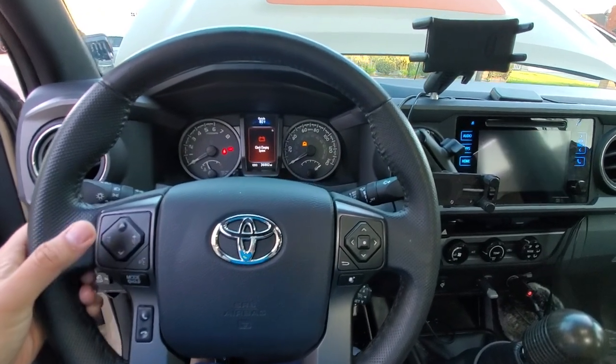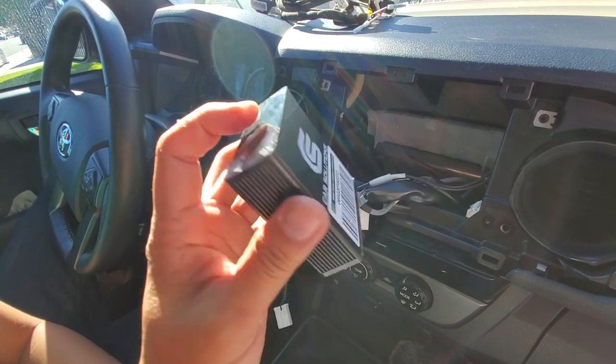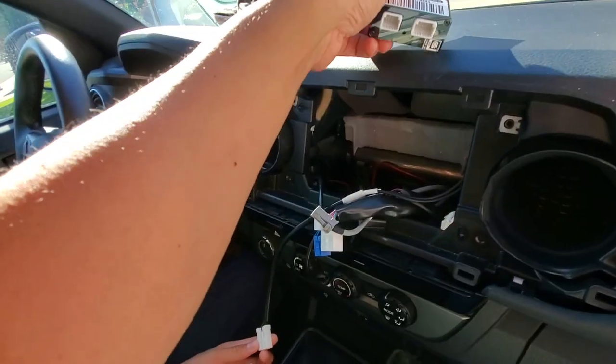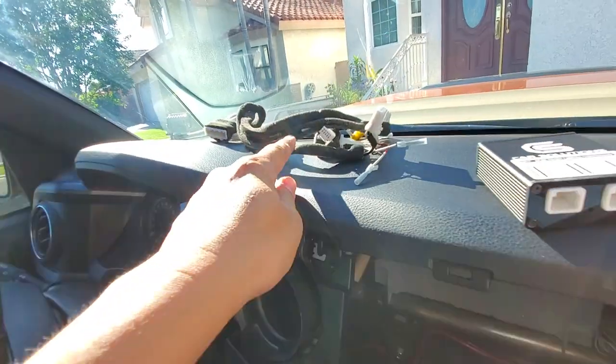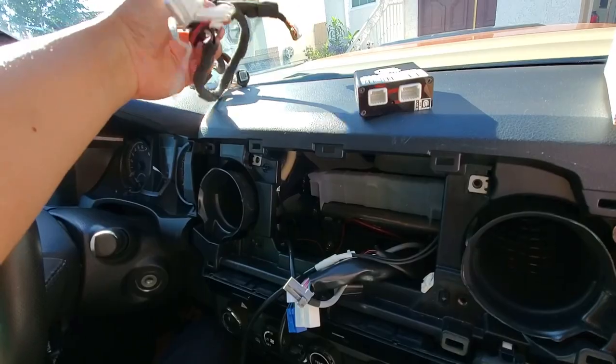Hey everybody, want to say thanks for coming to part two of my front camera mod videos. If you haven't seen part one, please check it out, but here's part two right now.